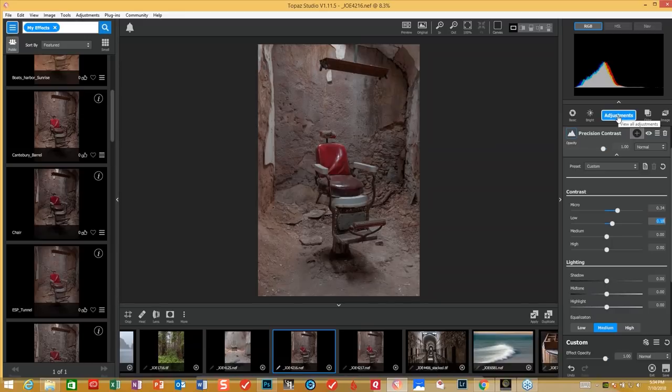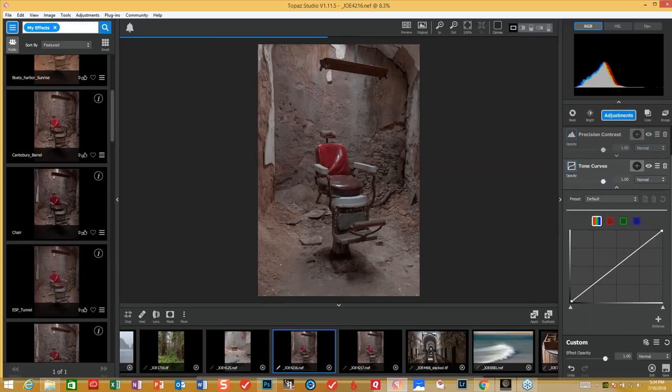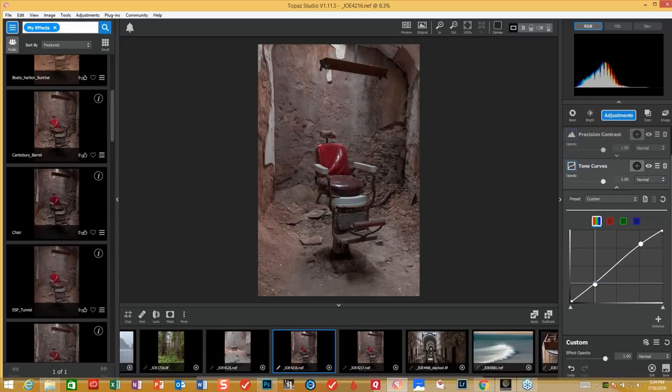Then we're going to bring in a tone curve — again, just a little bit of S-curve. I always grab it right by the corners and add a little bit here. Sometimes I break it down if I need to — it makes it darker, sometimes not. Sometimes I want those highlights to pop. Curves are your friends with the add-contrast, knowing where you want it — in the highlights and in the deep shadows.